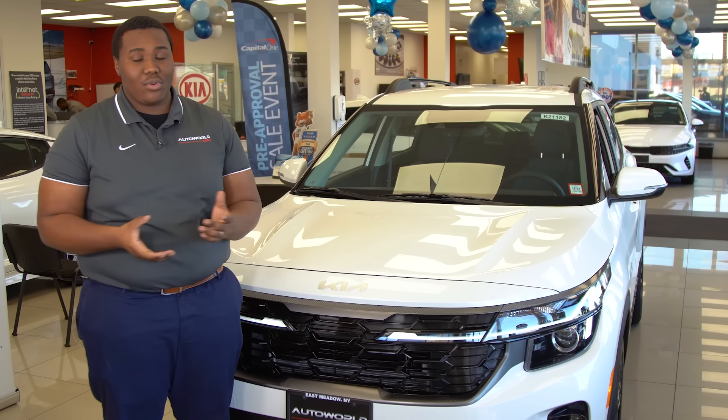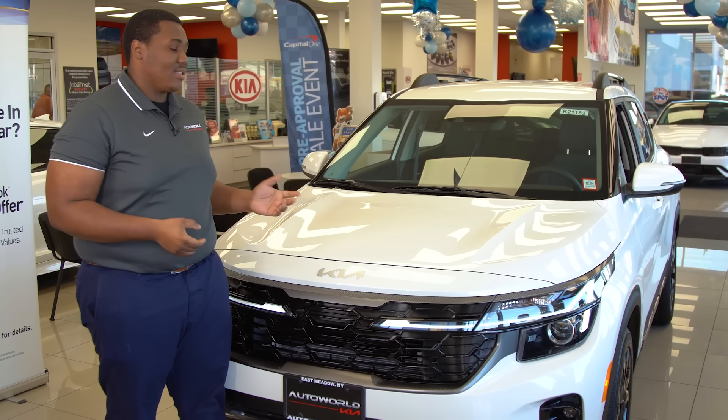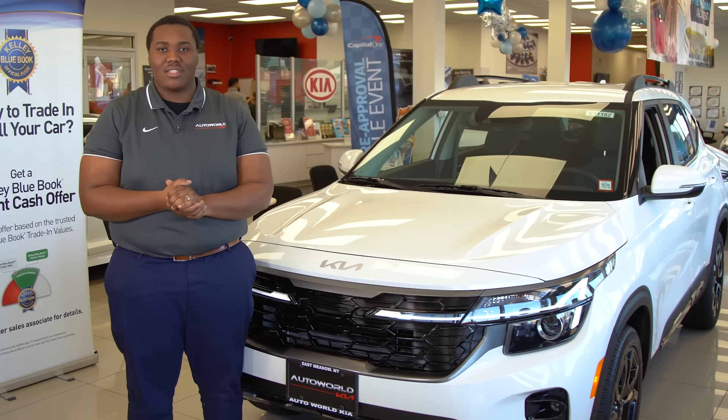If you'd like to know more or test drive our 2024 Kia Seltos X-Line, then come visit me, Chris, at Autoworld Kia.